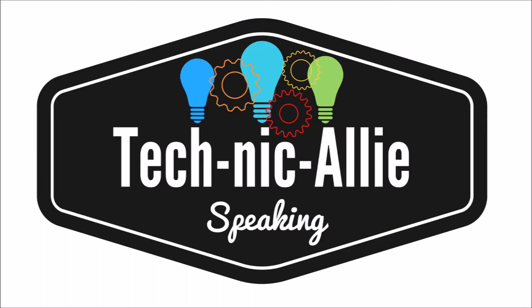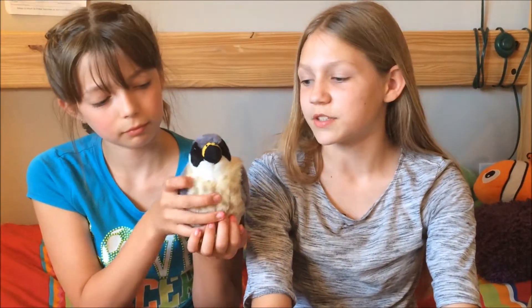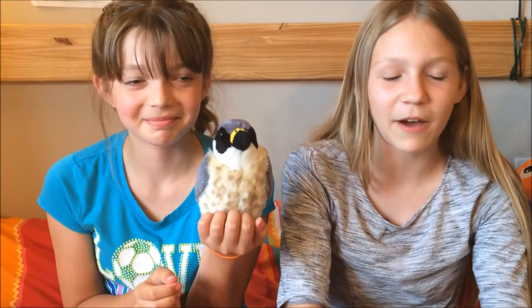Hello, this is Technically Speaking, and I'm here today with a special guest who is my cousin Autumn. Hi. We also have another special guest here who is StemValken, and he is here with me to tell you about what you can do with an awesome Adafruit Circuit Playground.